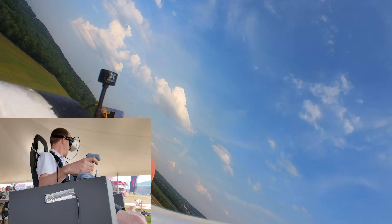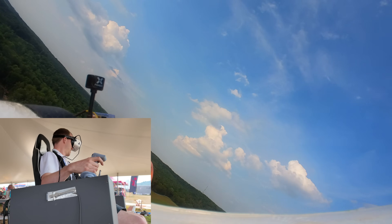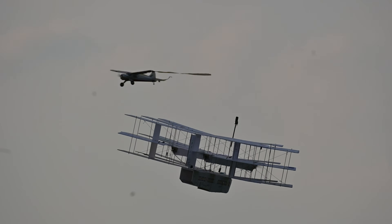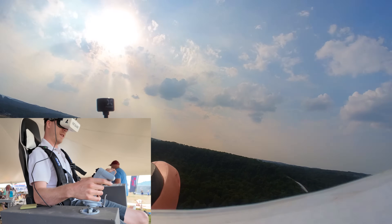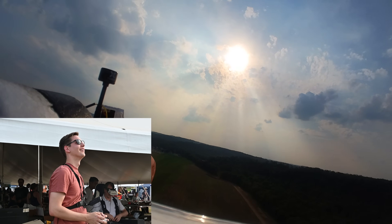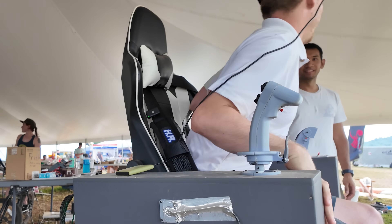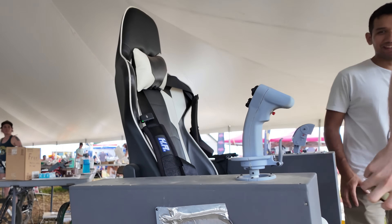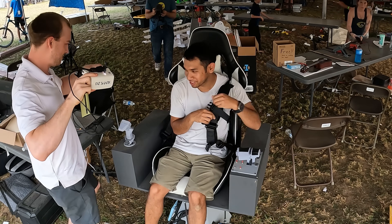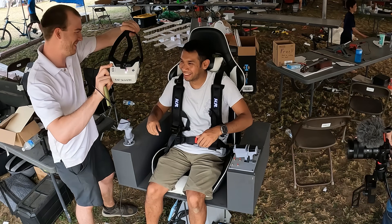Nick was definitely getting good at flying this thing, but before he got too motion sick I wanted to give somebody else a try. Luckily Peter Streeper was also at the event — he was busy building this monstrosity of a plane that has like 15 wings, but I pulled him away so he could try flying this. Using the buddy box system I took back control of the plane and let them switch spots in the seat. With Peter in the chair, I handed control back to him to see what he thinks.